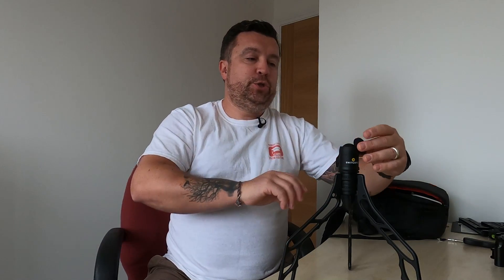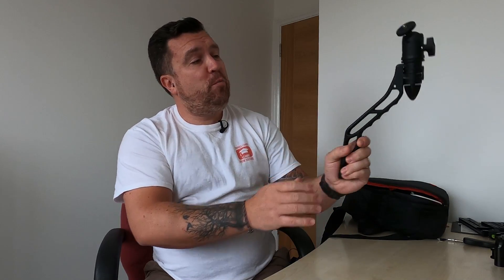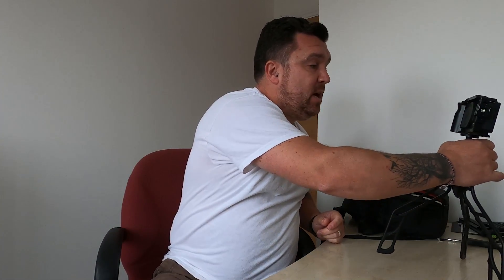The SwitchPod is really cool. I ordered this and I ordered the ball attachment, so you've got a flexible head and you can move the head wherever you want it. I blame Peter McKinnon — I saw him do a review of this; I think they sent him one about a year or two ago. It's a really good pistol-grip style tripod, and you'll probably see me in a lot of videos just literally drop the camera and carry on talking.